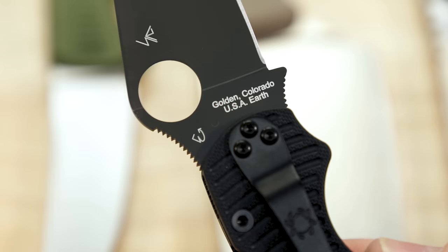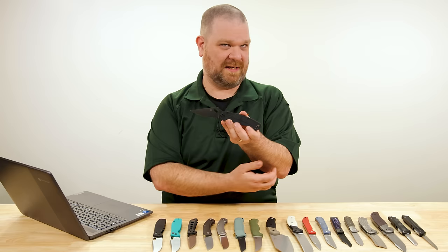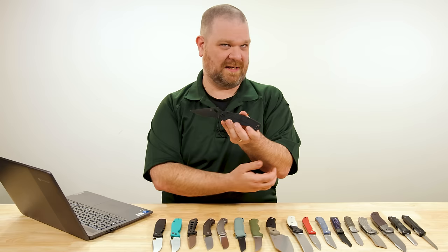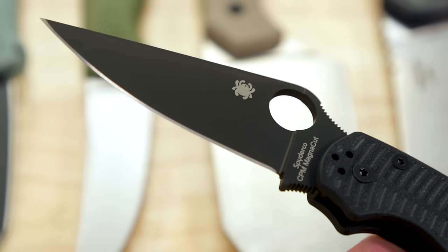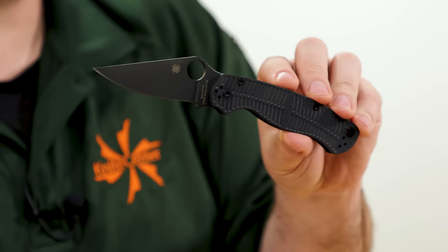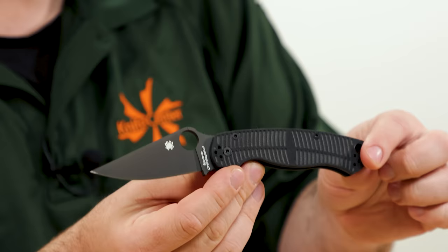Here is this version. We've got the Paramilitary 2 with Salt in the name, which is Spyderco's subline of near-as-possible corrosion-proof knives. They've applied that to the Paramilitary 2 platform and given it a MagnaCut blade, which is a highly stainless steel — in addition to being very tough and holding an edge extremely well, thanks to its unique combination of properties. Pretty cool.